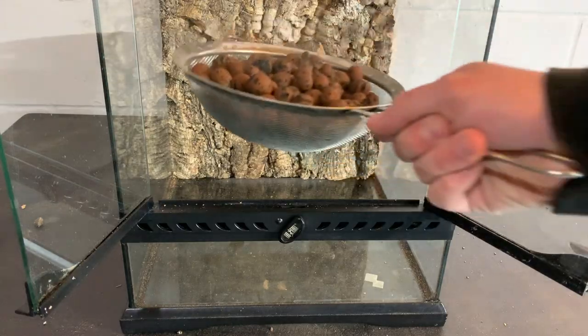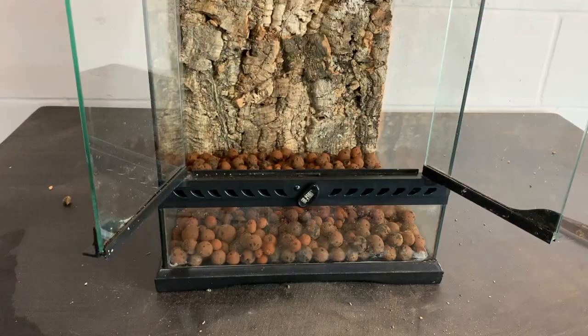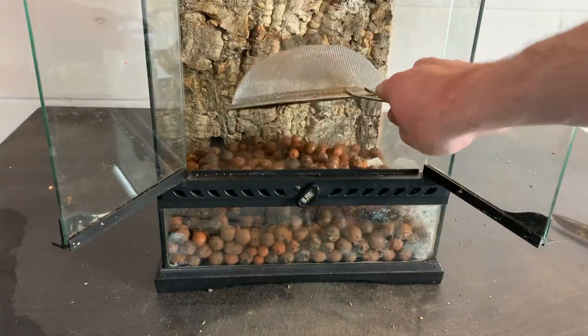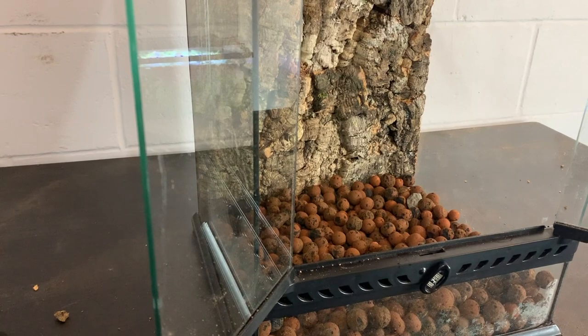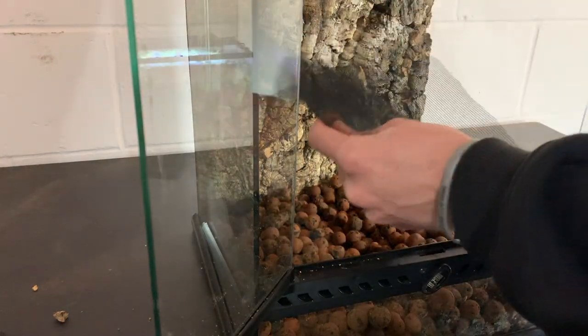For the drainage layer, I used about a 2 inch layer of bioballs. To keep the substrate from falling into the drainage layer, I cut out a piece of window screen mesh to use as a separator.